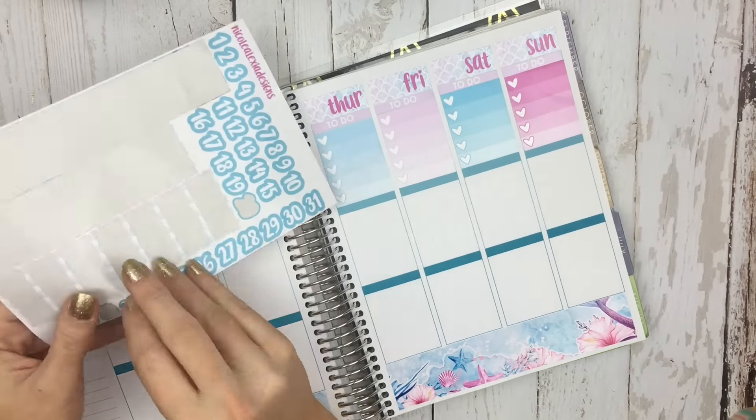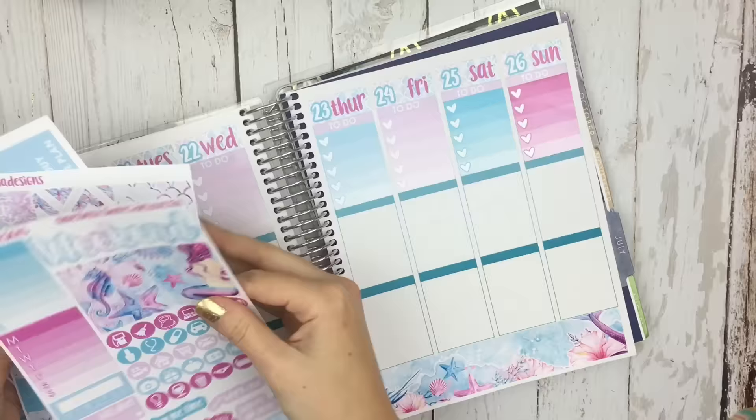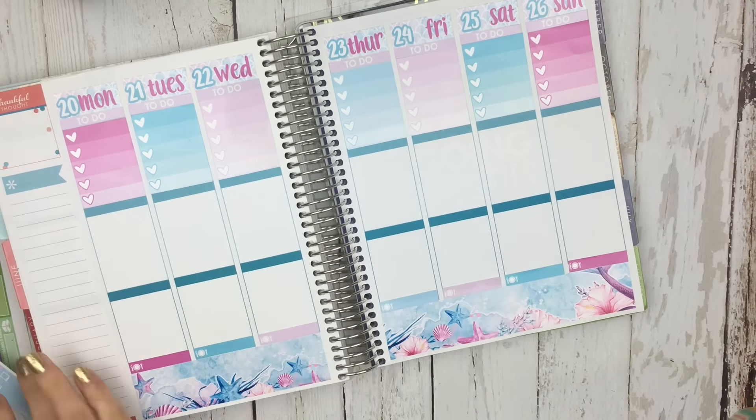So here I'm doing my date covers, and then I'm just going to throw the numbers down. I bought one colorful planner and two neutrals, and I will still be using this one as well, and then I have the So Much Crafting inserts. And I do have the horizontal, which I'm not really a fan of, but I will continue to do it if you guys like seeing it.